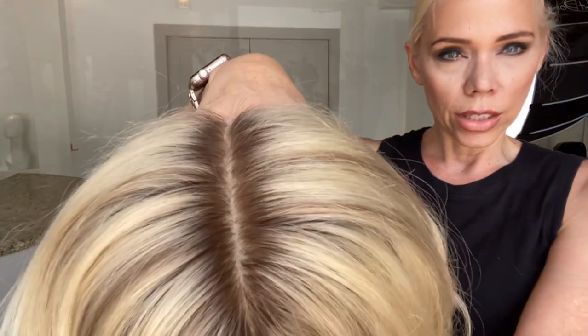Again, this is a small cap and I will put a link below to this exact wig. Thank you.